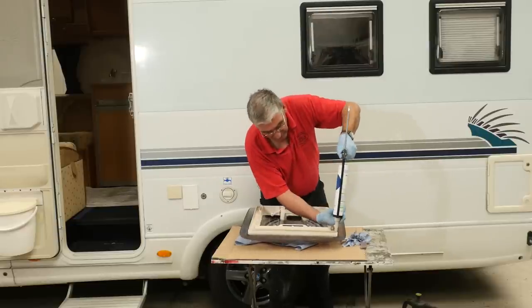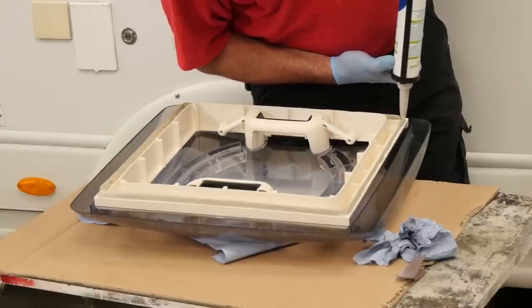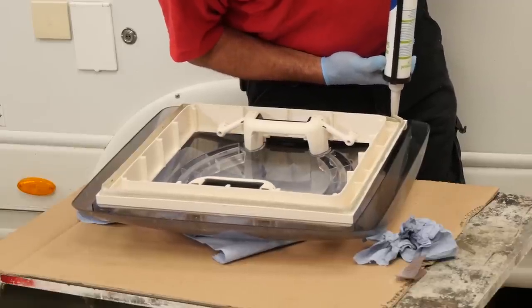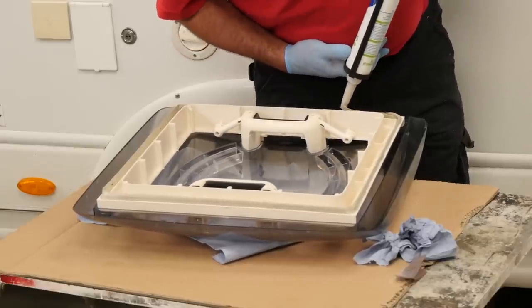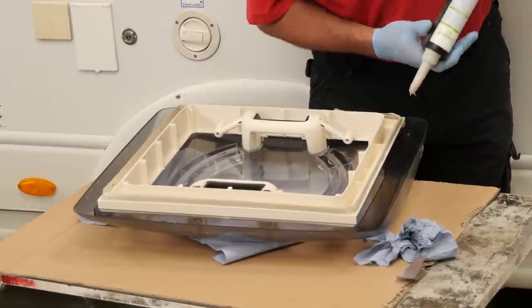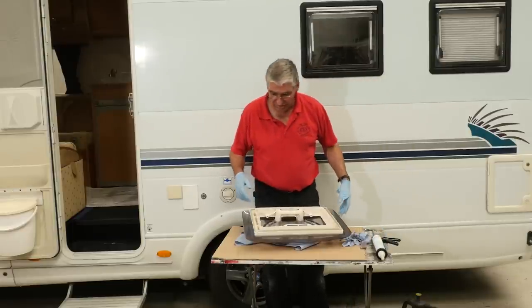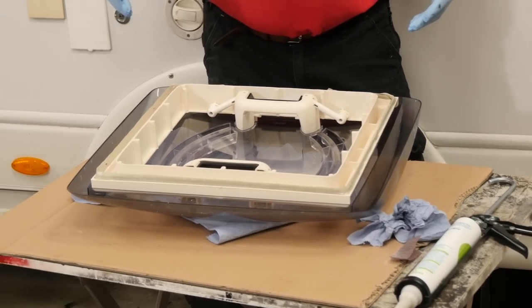One more side. Just overlap it. And when you finish, just be very careful that you don't drip a trail of that into the clear dome because it will make a mess. That's now ready to go back up, so we'll pop that up on the roof and drop it into the hole.